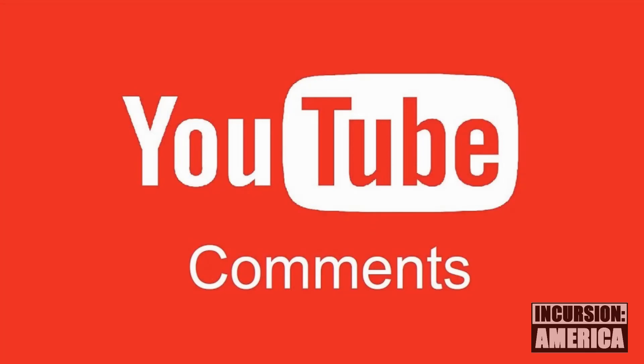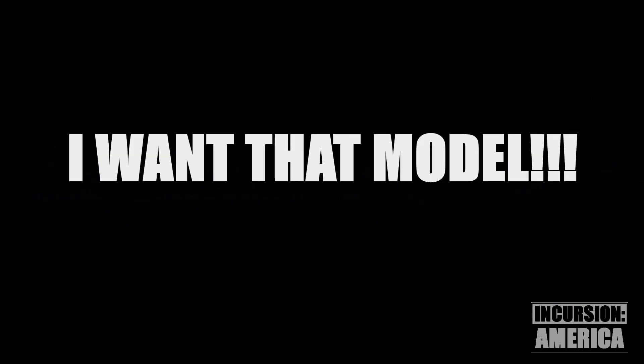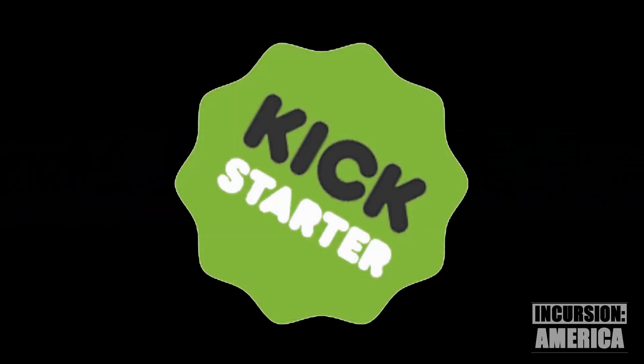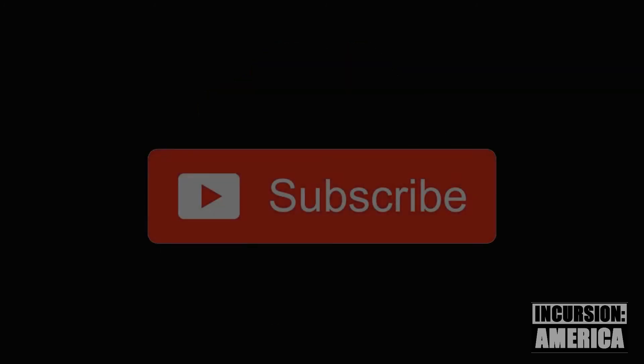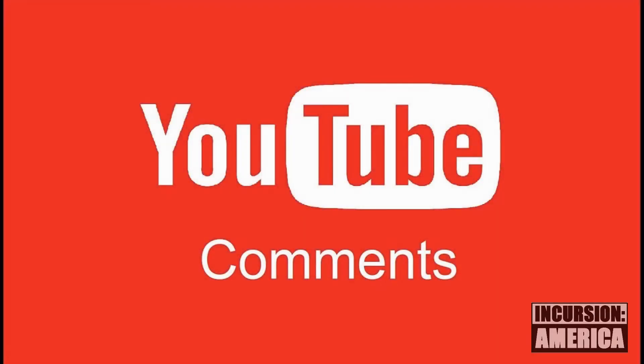Please share your ideas in the comments on YouTube or Facebook. What do you need to see in this model for you to say, 'I want that'? We need your help to build a better game. If you'd like updates on our Kickstarter, please follow the link in the description below and subscribe to our newsletter. If you liked this video, please subscribe to our channel and leave us a comment below.